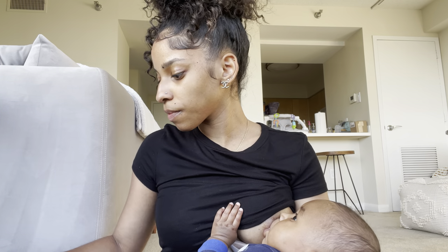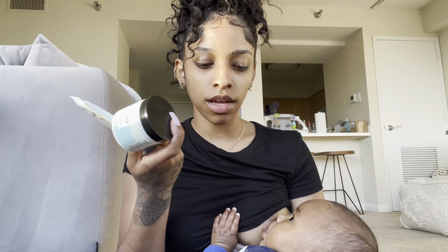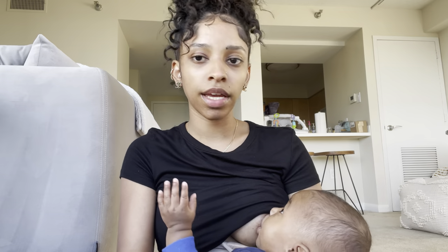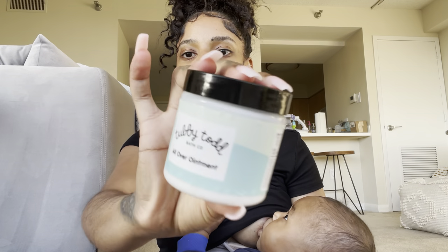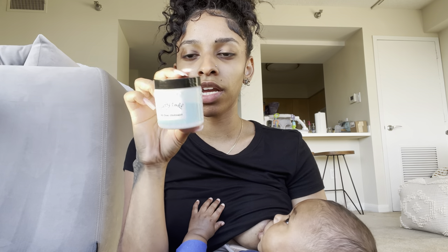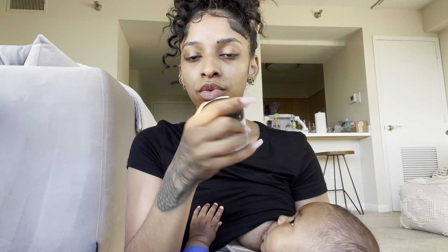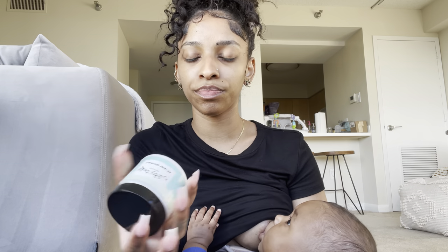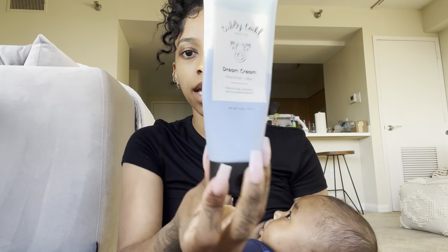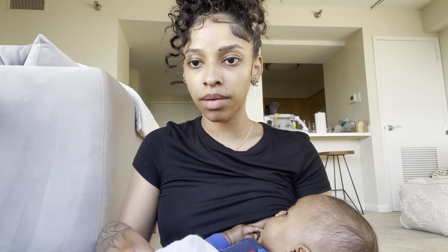There's some goldfish and some Oreos — gotta have snacks, even though those are a little old. And then I have two of my favorite products that I use on Zion. This all-over ointment is the bomb — this is my second jar and I'm obsessed with this product. I bought this before Zion was even born just based off the reviews alone. And then I also have the Dream Cream.